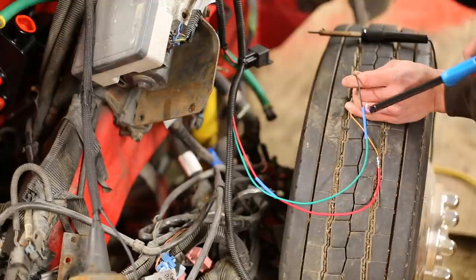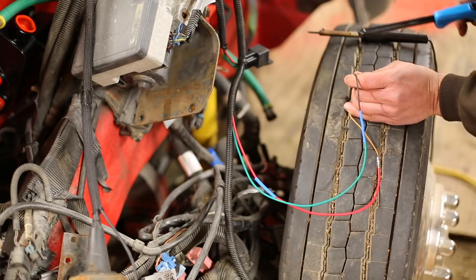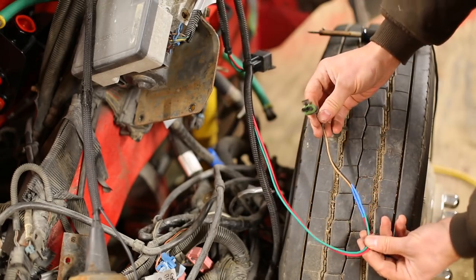This lighter has seen better days but it gets the job done. I'm going to be careful not to burn the heat shrink — and there it is, beautiful. This should last a long time.